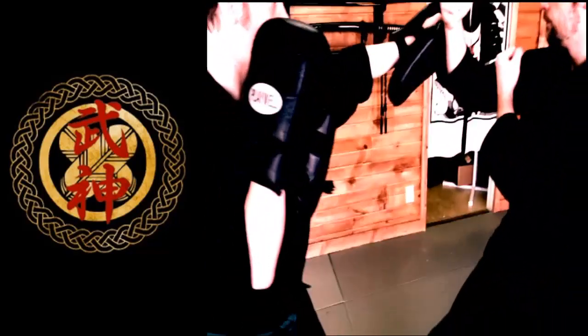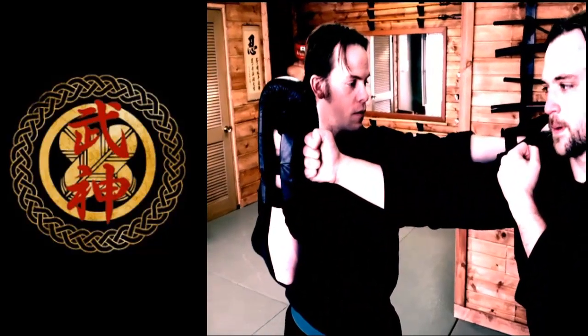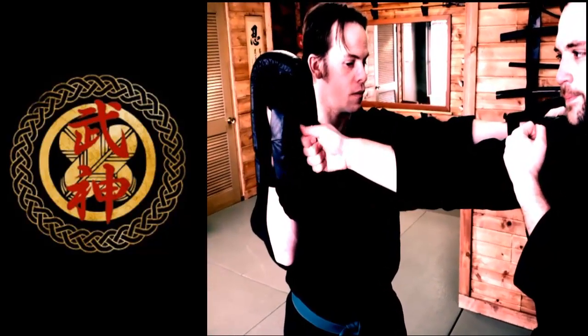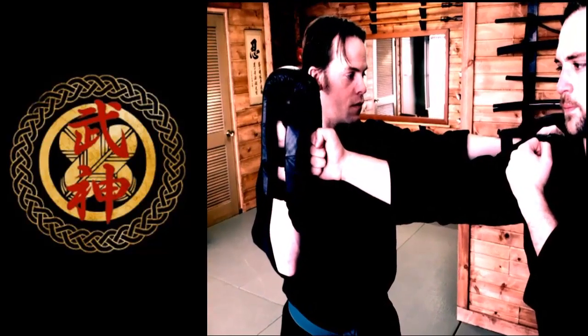Now we have the other focus mitt here lined up so when Mike turns his hips, it drives the fist forward. You can use Boshiken or you can use Fudoken. But because we're working his power generation, he feels safer using Fudoken right now.